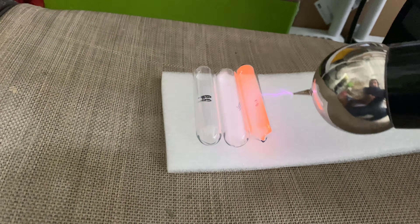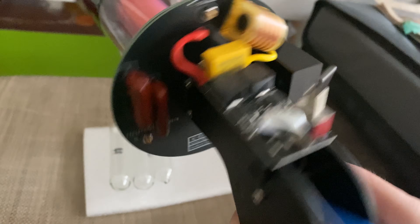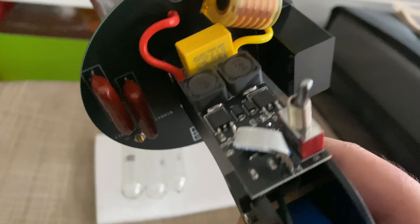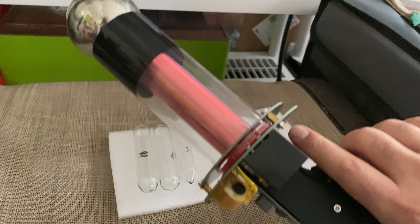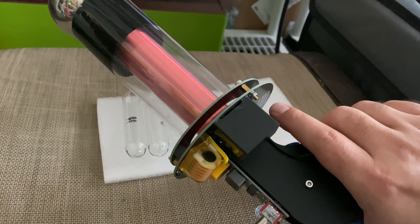This is great for these actually. The only downside is that this is not adjustable at all — you have your battery, you have your settings, you have your switch here, but nothing else you can change. I do have a more powerful version of this that I've covered on the channel if you want to check out — search for it.